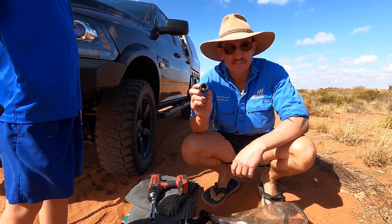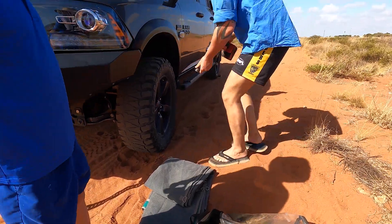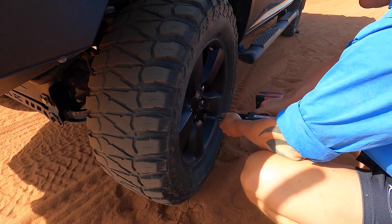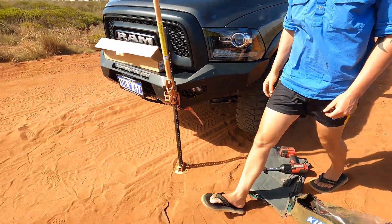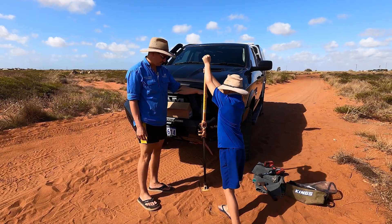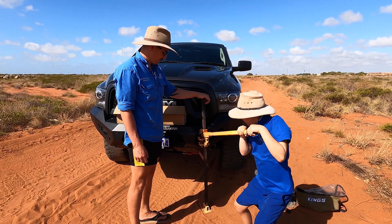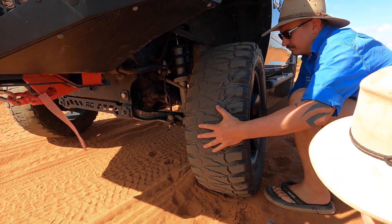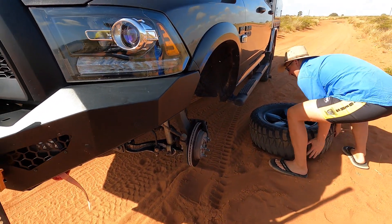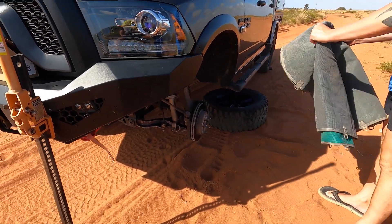For the wheel nuts on the Ram, 7/8 impact drive. Lift this up - Tonya, you going to give us a hand? That's it, keep going. Cool, that comes off. Going to chuck the ground sheet down now so we don't get carbon pinned in the dirt.